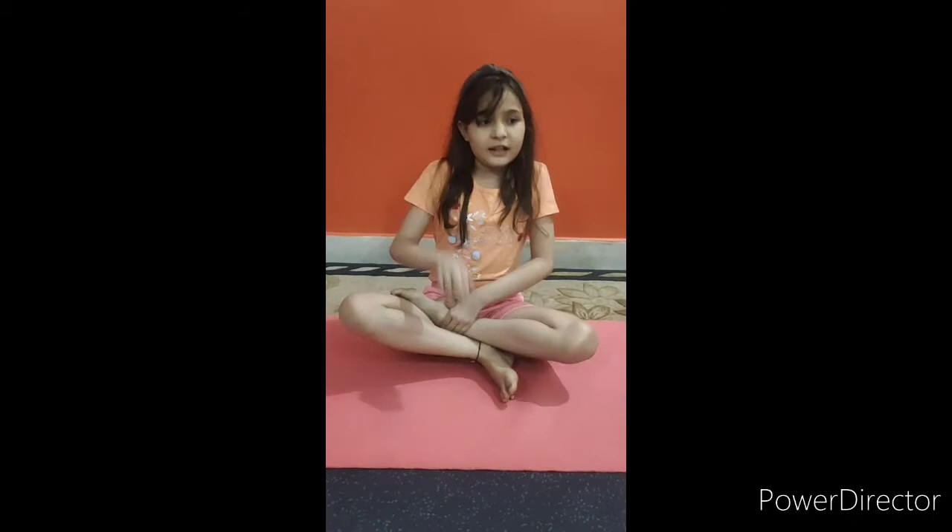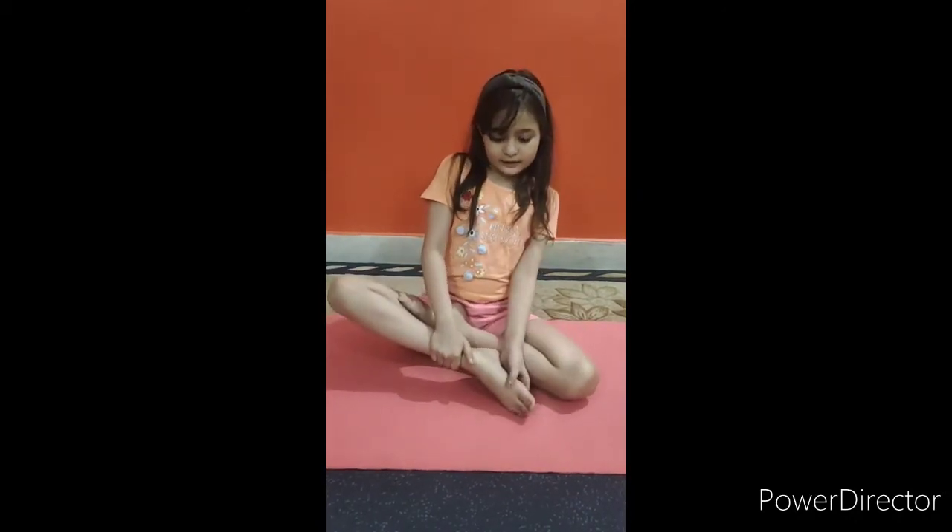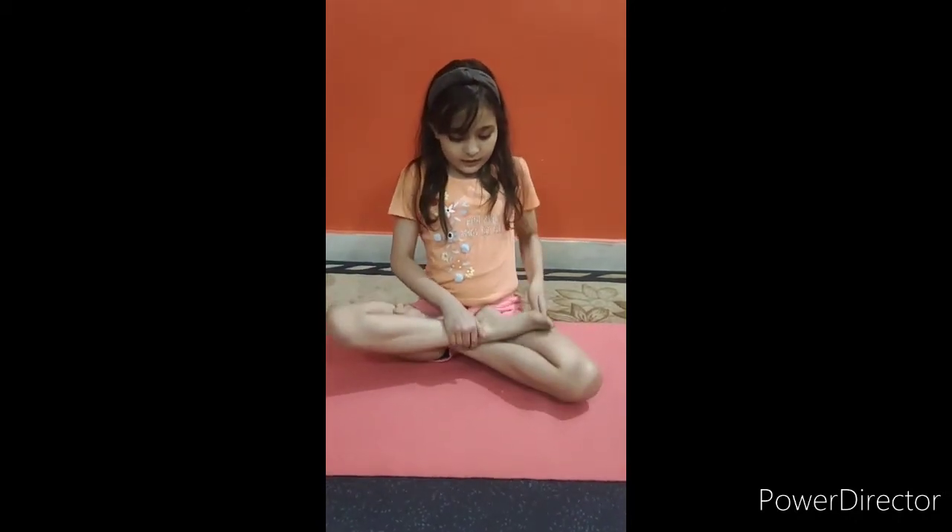First, we are going to do Padmasana, also known as lotus pose. For Padmasana, we have to keep one leg on another leg and the next leg also on another leg. We have to keep our hands like this and close your eyes. This asana is also good for meditation.